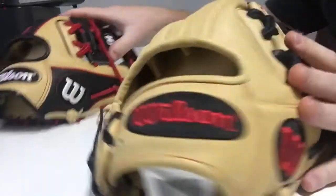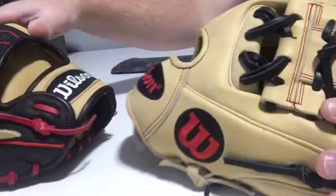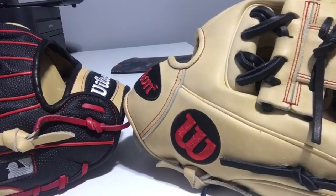So if you want to know the difference between the DP 15 and the 1786, it's simple: the DP 15 has a tapered fit, and the 1786 does not.